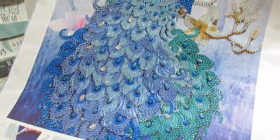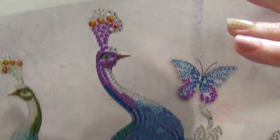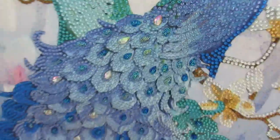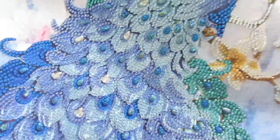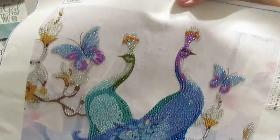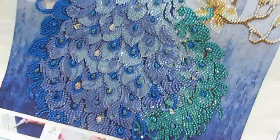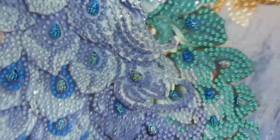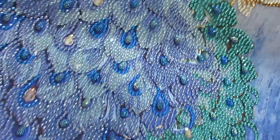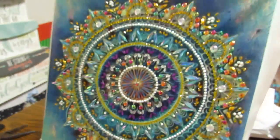This is from the company GBFKE.com and I want to show you how beautiful this came out. As I was working on it, my husband even mentioned this was one of the prettiest diamond paintings he had seen me do — and that's a pretty big deal coming from him, because he normally doesn't notice it. But he could see that shine across the room. I think you can see, even up close, that beautiful shine. This is one absolutely show-stopping piece.